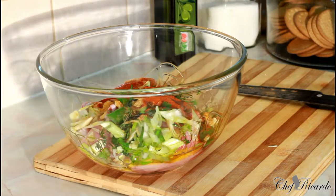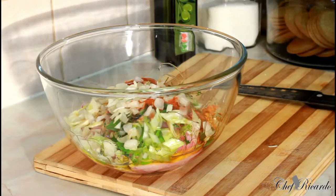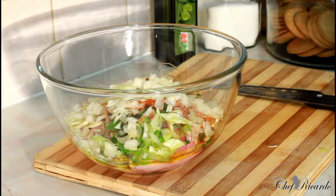Next we have some fresh white onion — half of a white onion chopped up small. That's half of a white onion, lovely and nice.